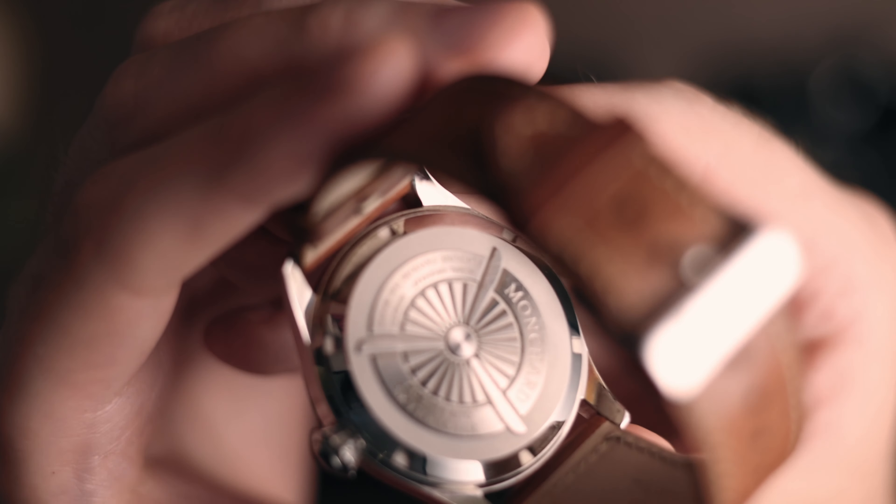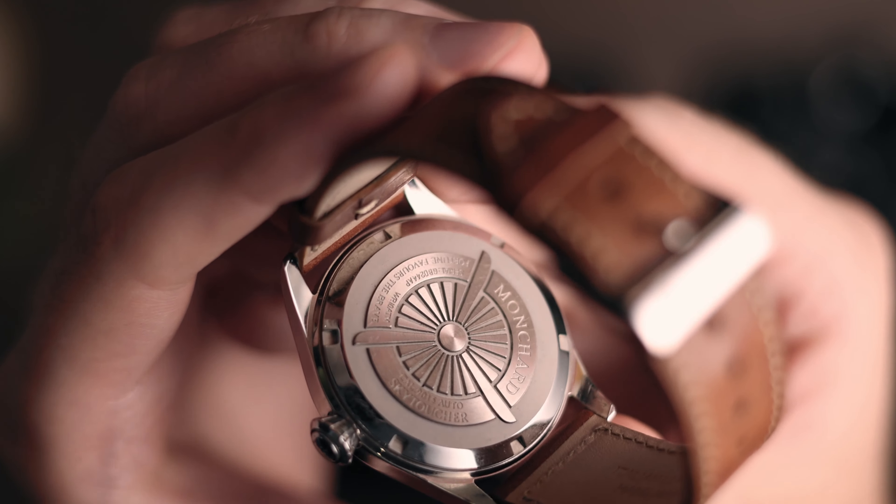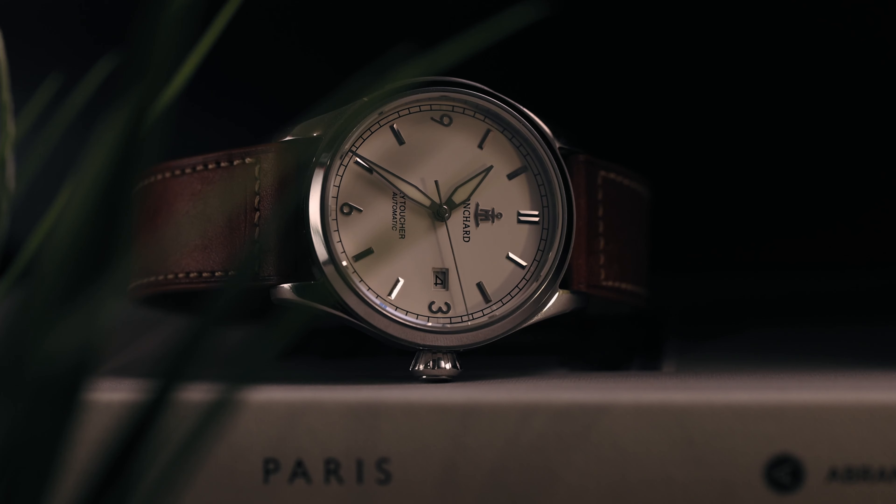No time for that — because you also have to look at the signed crown and the back. There is no display caseback, which is a bit of a shame, because the watch is driven by the Miyota 9015, which is high-beat and leaves the second hand with a lovely, smooth and crisp sweep across the dial.